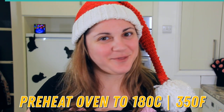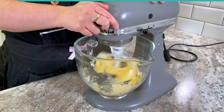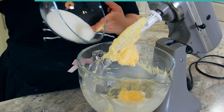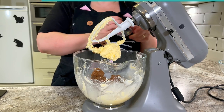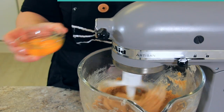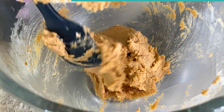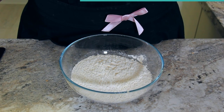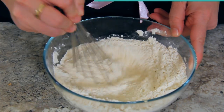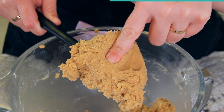Preheat your oven to 180 degrees Celsius or 350 degrees Fahrenheit. To a mixing bowl, add 227 grams or one cup of softened butter and cream together. Scrape down your bowl before adding in 200 grams or one cup of sugar and 100 grams or half a cup of brown sugar. Once creamed, scrape down the sides before adding in one egg and one egg yolk, then add six grams or one and a half teaspoons of vanilla. Combine 380 grams or three cups of flour, seven grams or one and a half teaspoons of baking powder, and three grams or half a teaspoon of salt, then gradually add your dry ingredients to your wet ingredients until the dough is nice and firm.